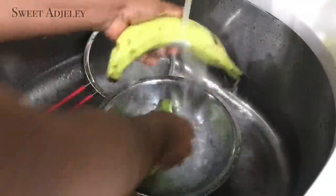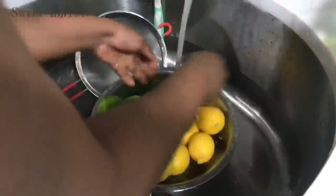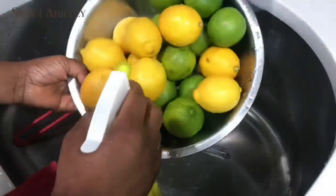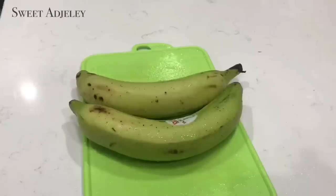In a Ghanaian household we need our plantain, so we have to prep and store that as well, along with our lemons and limes. I'm going to let you enjoy watching because it's pretty much the same routine over and over again — if I need to explain something I'll pop back in.